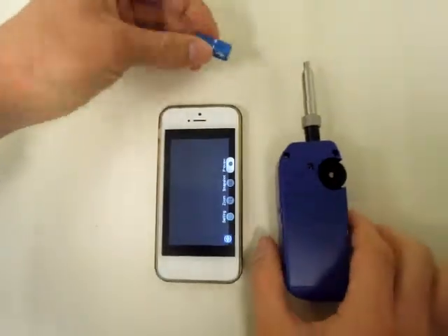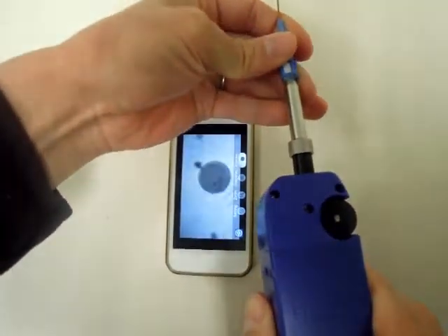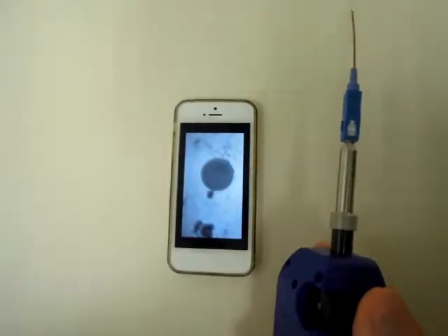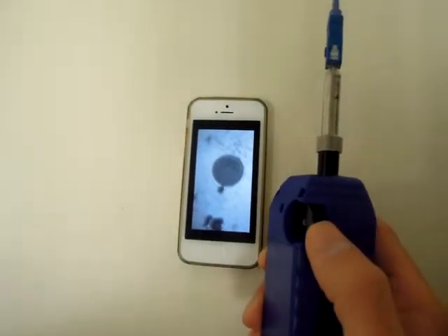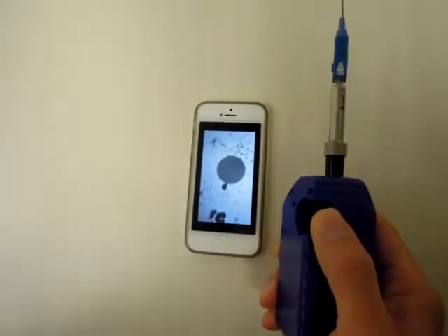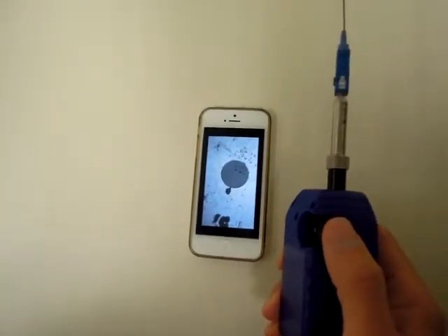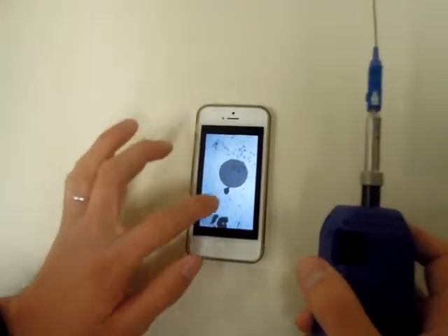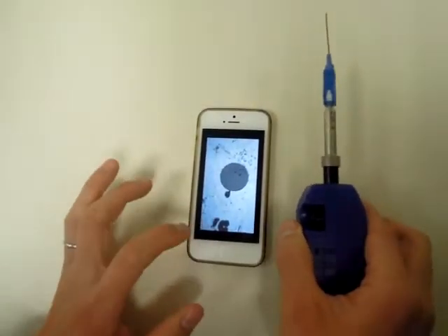Now you can put a connector or any jumpers into the SmartPro. From the SmartPro, you can turn the focusing wheel to focus and see the interface of the ferrule. Now you can see the dust situation of the interface.